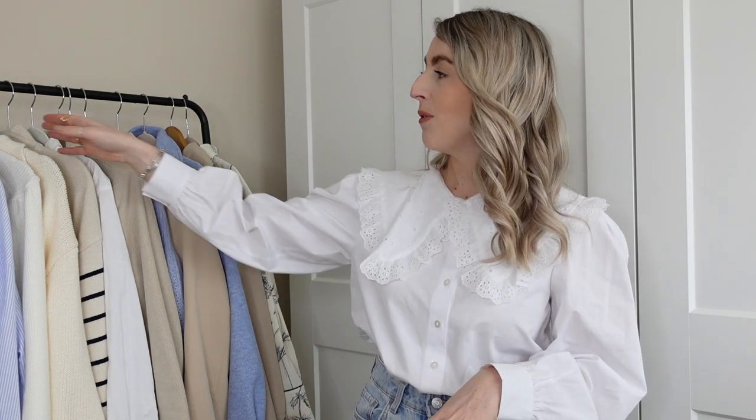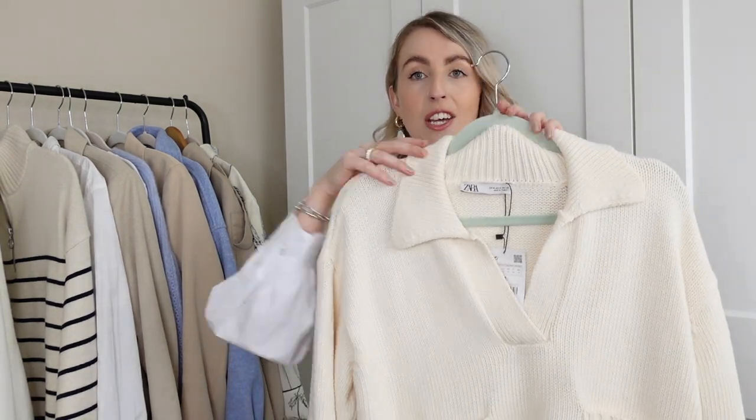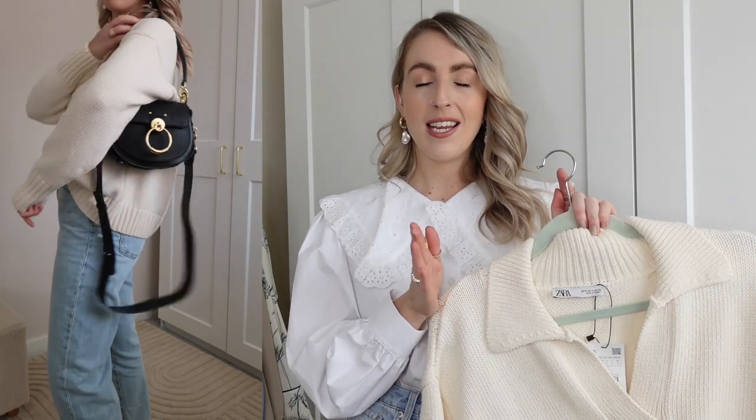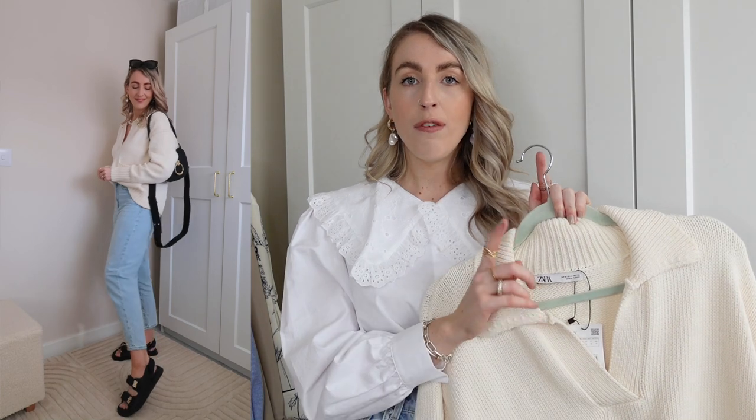Next I've gone super simple, styling a really nice cream knit from my Zara haul. I love the collar detail and the pockets. Paired with blue jeans, it's really casual and simple, but I've styled it up with my chunky dad sandals. I'm so excited to get those sandals back out — I actually wore them last weekend shooting content, though it got so cold. I did film a dedicated dad sandals video last year.